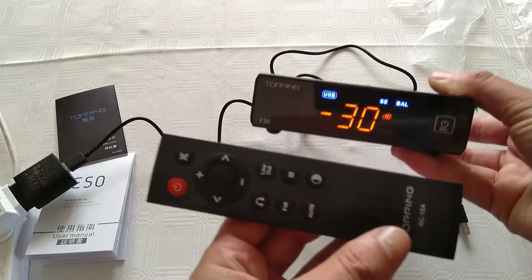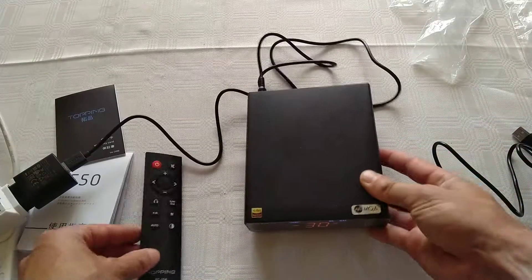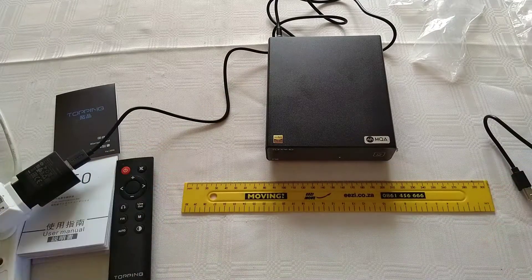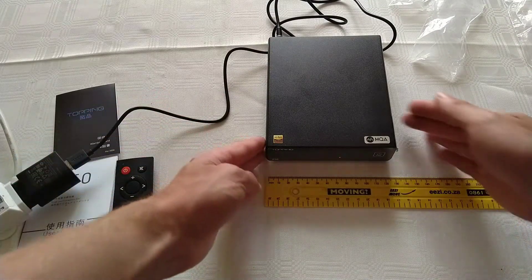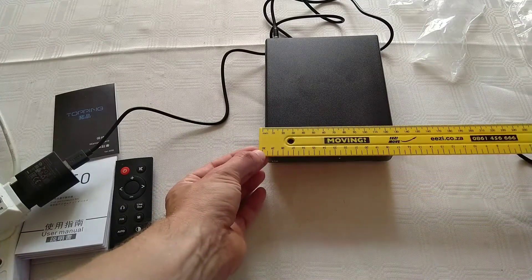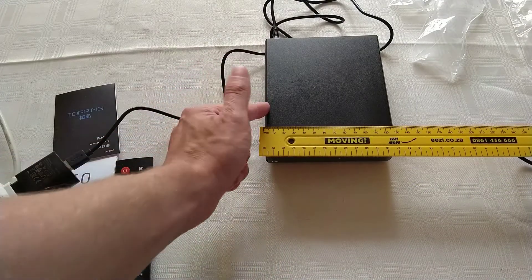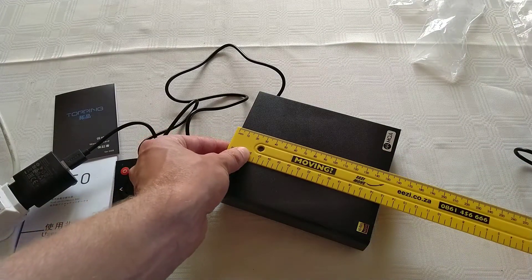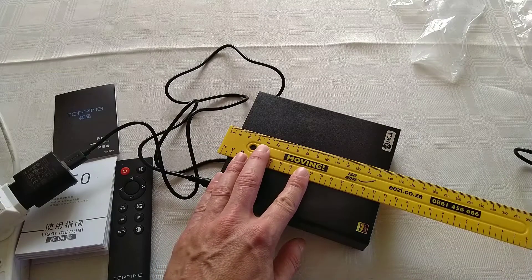Here's the remote for scale — that's a 30cm ruler, about 12 inches, so you can see the size. The width of the unit is about 130mm, and the length is about 150mm, but with the connectors sticking out the back it's more like 155mm.